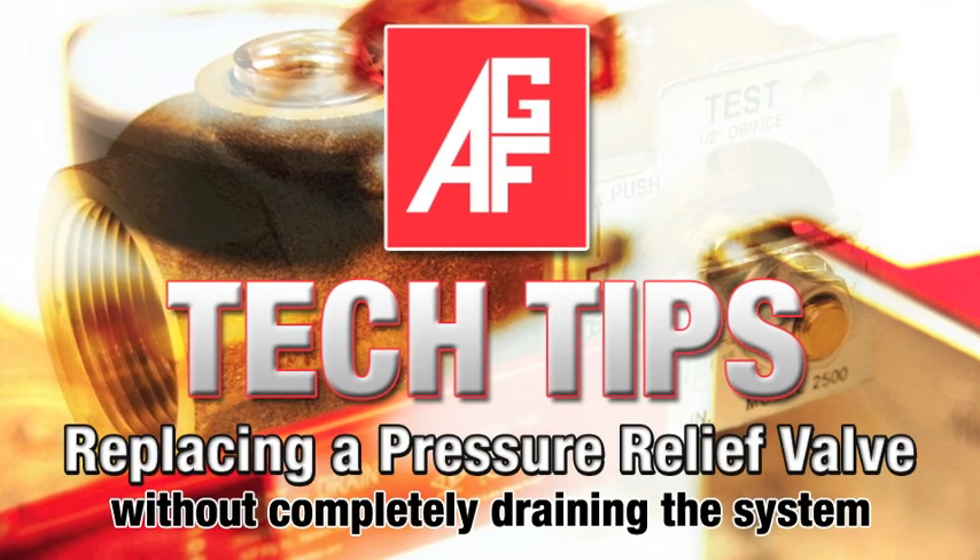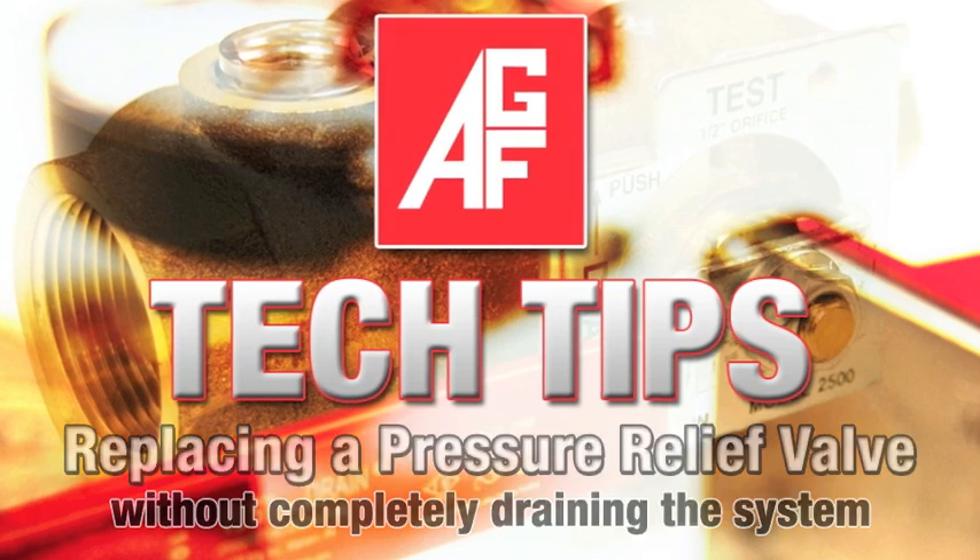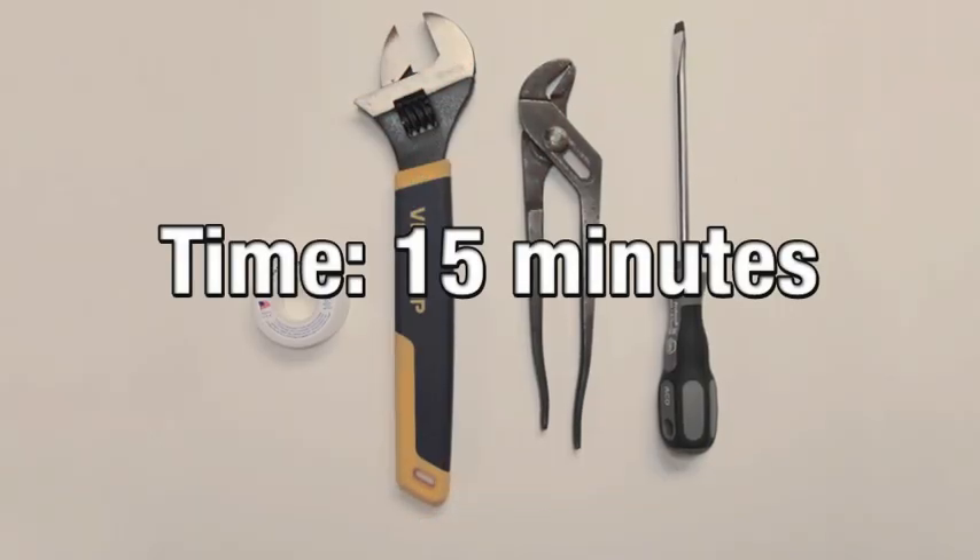AGF Tech Tips presents: replacing the pressure relief valve, which should take approximately 15 minutes.